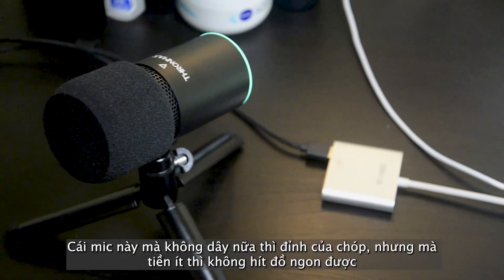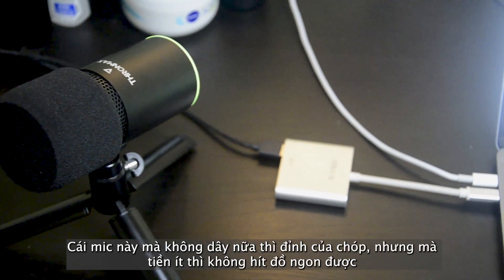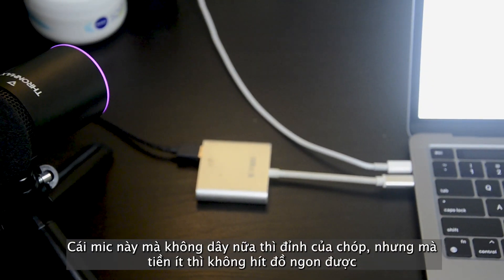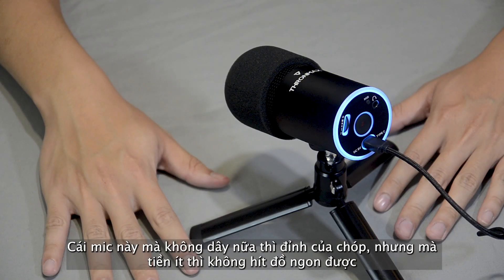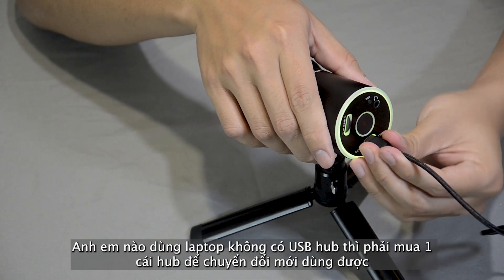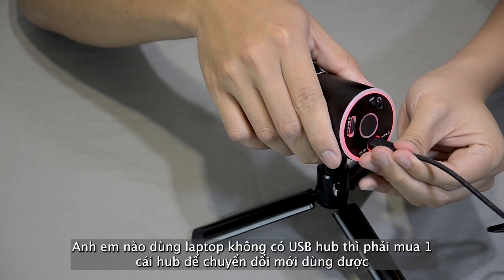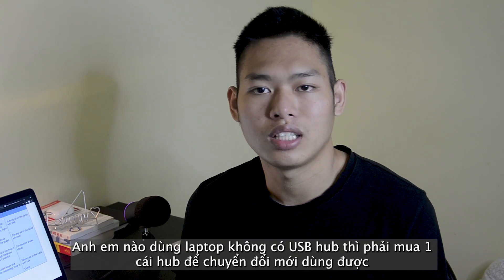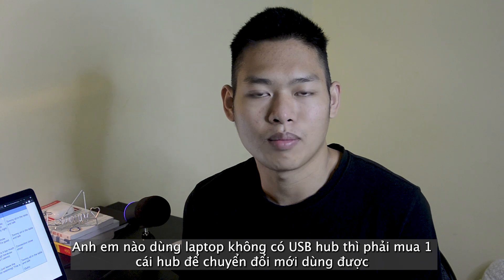The only thing I don't like about this microphone is that there are too many wires, and it requires a USB port to connect. In my case, I don't have a USB port, so I have to use another adapter. But I think it's fine — it's $69, and I can't demand anything more.